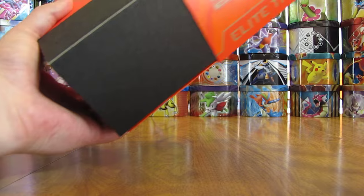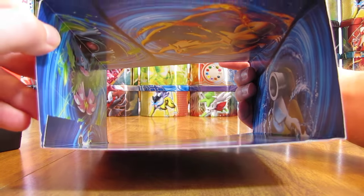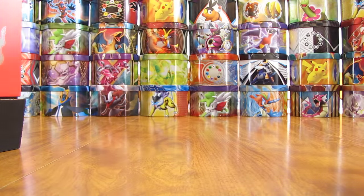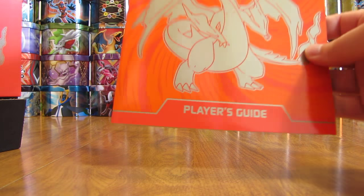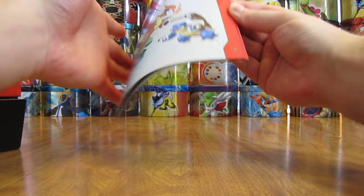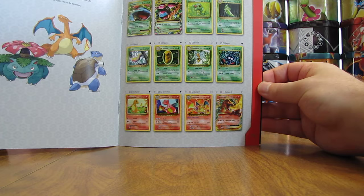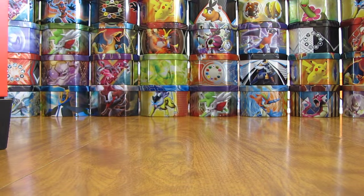We'll open it up here. Right on the inside, if you want, you can take this apart — it has some artwork on the inside. Here is the Player's Guide, which gives you a checklist of all the cards. Here's a card I'm hoping to pull: that Charizard Holo. So I'll set that aside.